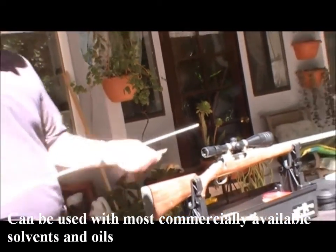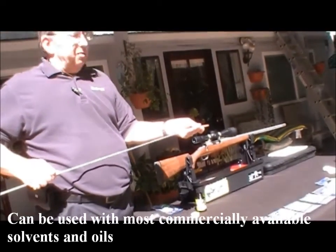If you read the manufacturer's instructions with most solvents, they'll tell you to let it wait sometimes as long as 30 minutes.